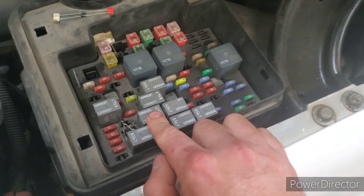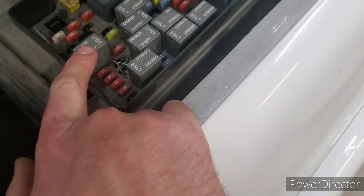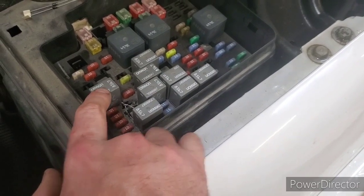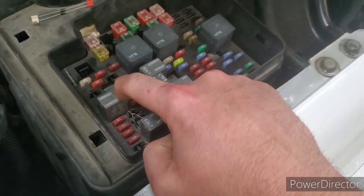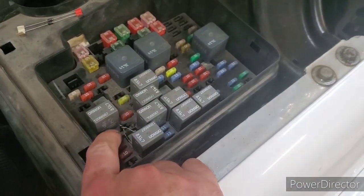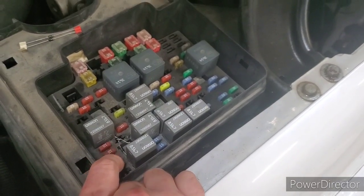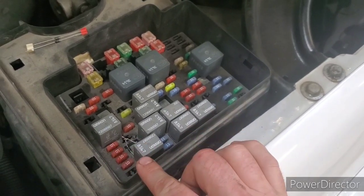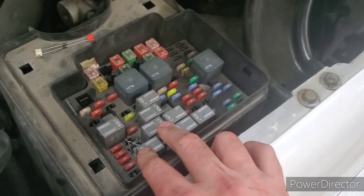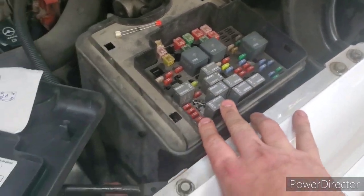What we ended up doing, so there weren't as many leads going into the 85 prong on this one and stretching it out too much and causing electrical issues, is we only put one lead into it and soldered the other lead of one diode to the other diode. That way it just splits off and allows both diodes to do their jobs — turning on your high beams, low beams, and fog lights all at the same time.